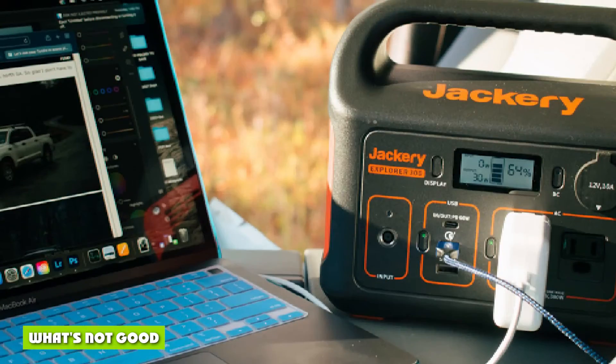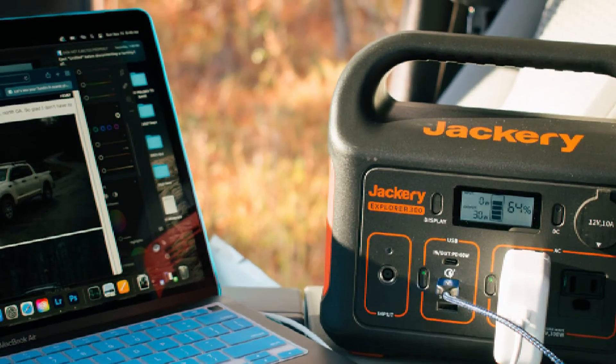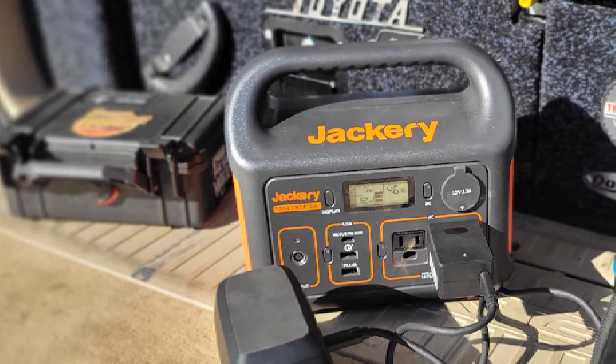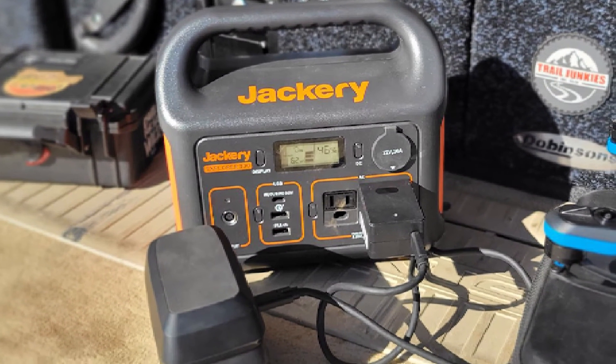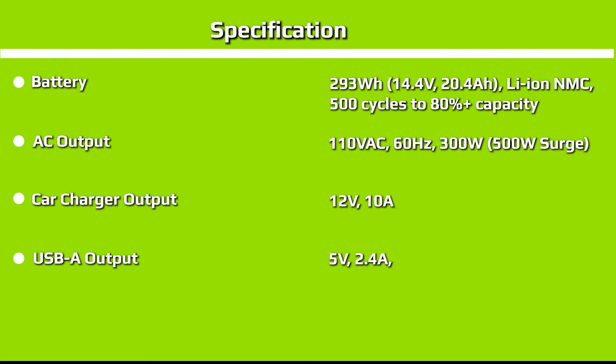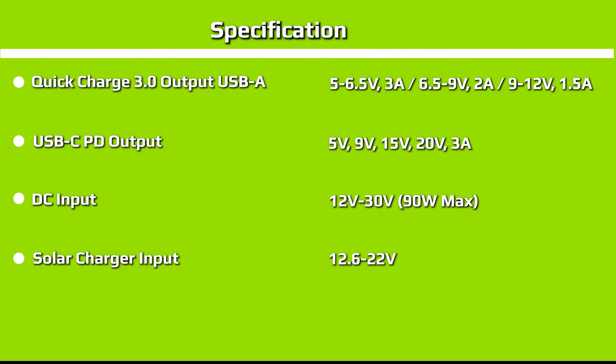For all that I like about the Jackery Explorer 300, there are a few aspects I don't. I really wish the display offered more information — while it shows input and output rates and remaining battery percentage, that's really the bare minimum. Other units offer an estimated time remaining until the battery is full or depleted. I also wish the Explorer 300 had a built-in lamp, something I believe all portable power stations like this should have. While it's less necessary on larger units like the Delta Pro or Bluetti 200 Max, which aren't as portable, it would be very appreciated on this smaller unit.